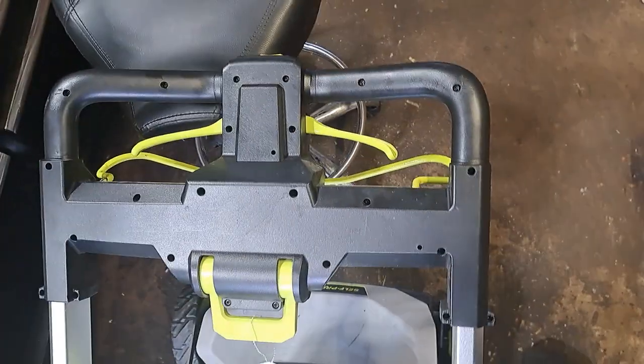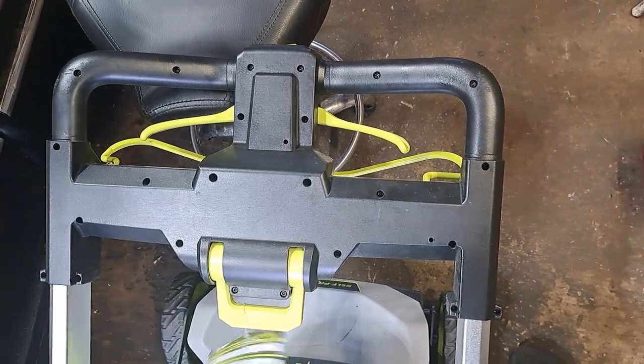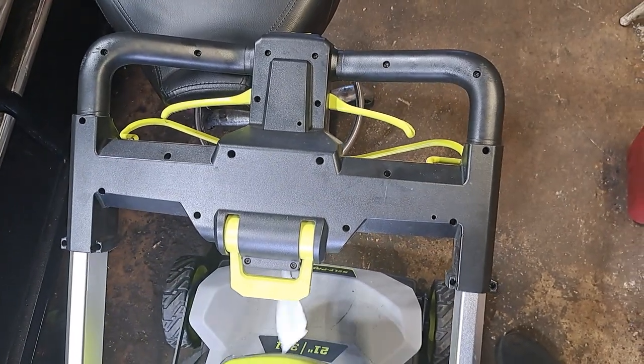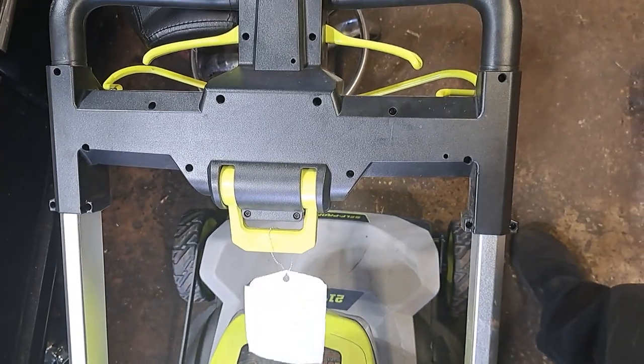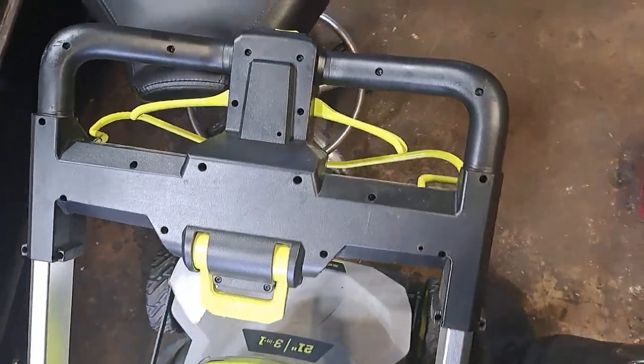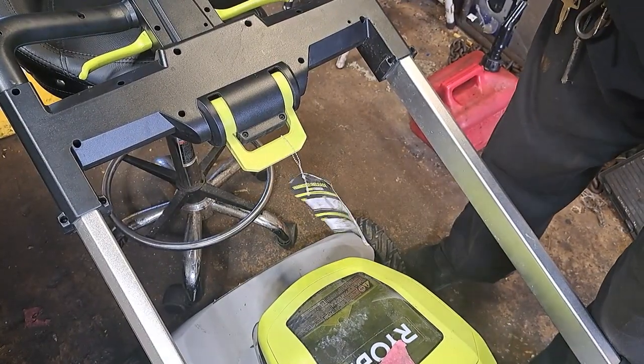I'm not guaranteeing that I'll be able to fix it, but I'll at least be able to see what's going on in there and try to order the parts. This is just to give you a little inside view of what's happening inside.